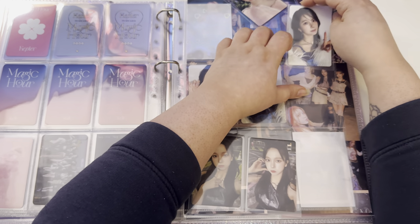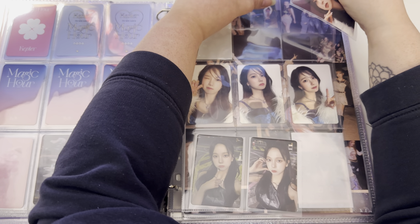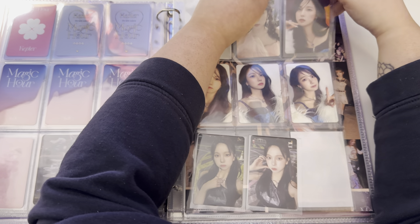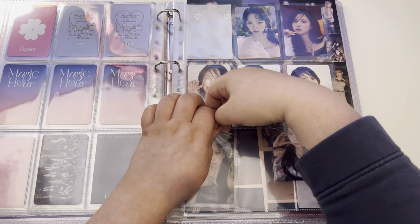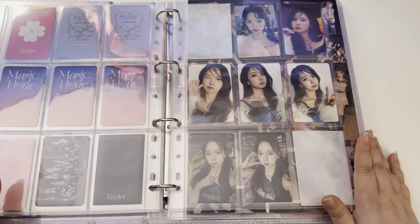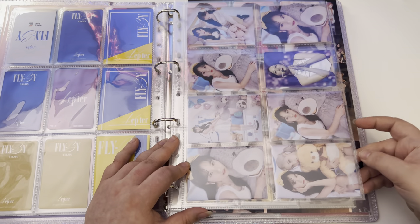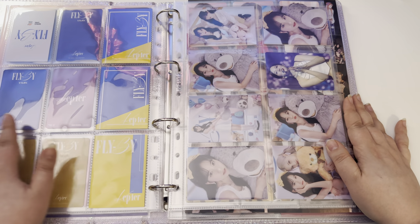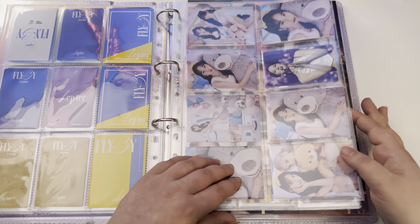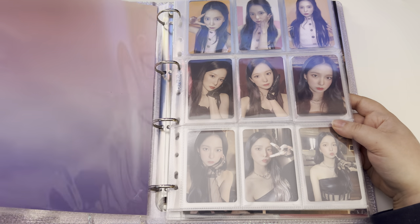She had a Black Friday sale and I got some new pages. The only thing is that with some of the Kepler photo cards they're kind of big, so I put them in a different size page — but honestly it kind of works out because it fits perfectly. That is all for Yujin and Kepler for now; I did get a couple more things for her but those won't be put away for a while.